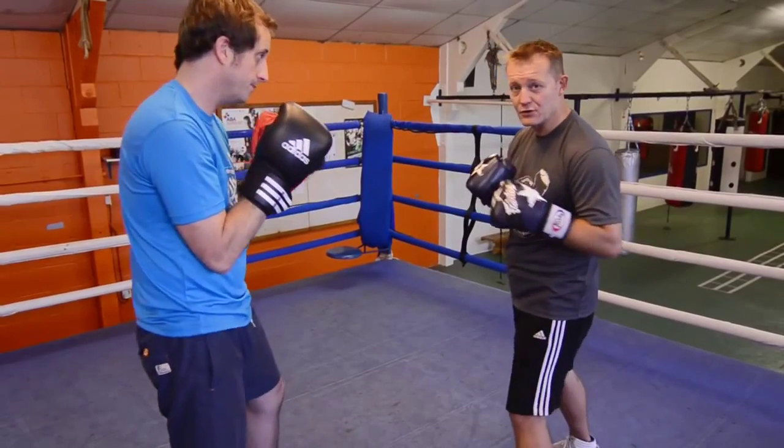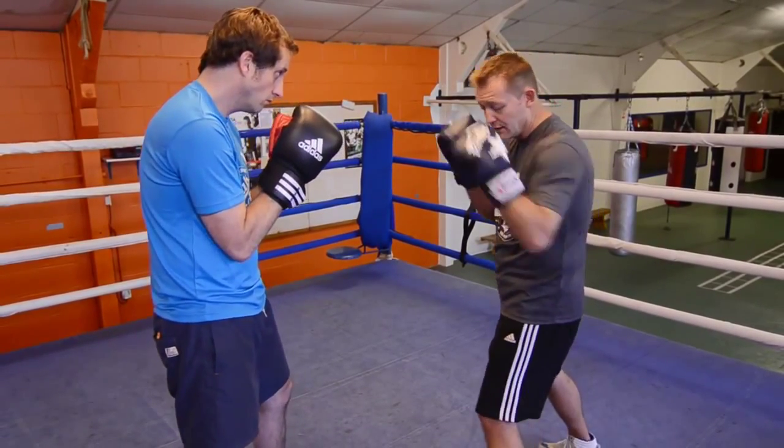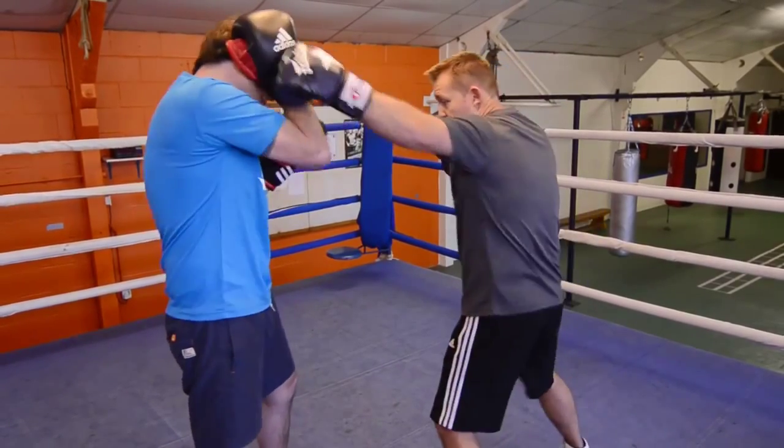This demonstration is going to be the left hook to the head. The guard is two left hooks as I was saying earlier. With a long left hook, you can be outside for the hook. Nice and quick.